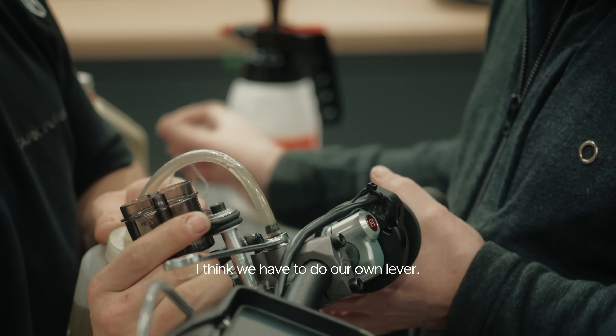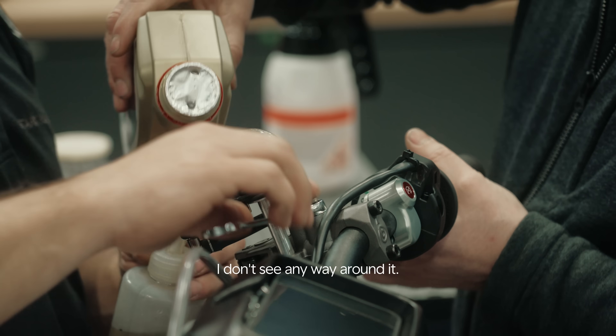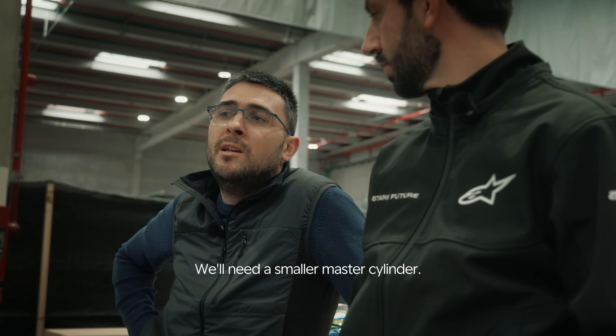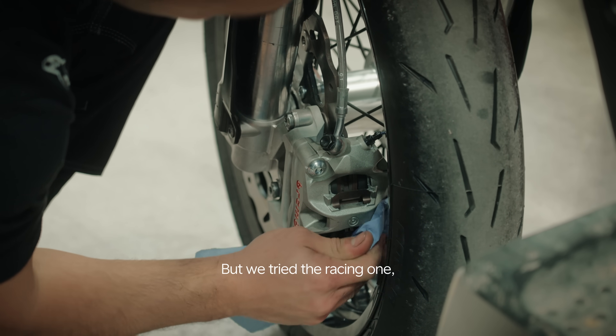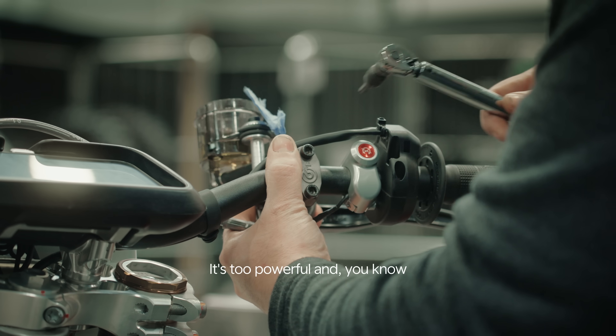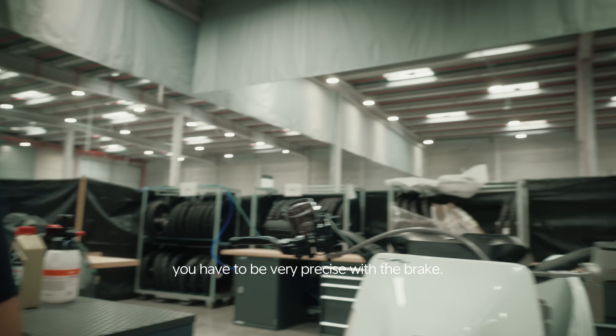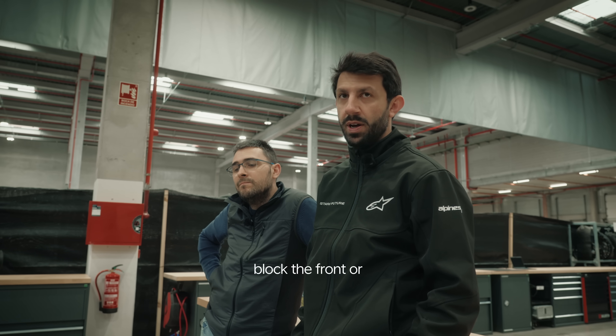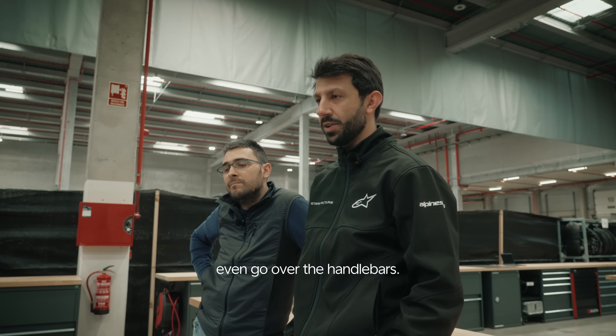I think we have to do our own lever — I don't see any way around it. Because this one is terrible and the other is probably worse. Ideally, for increasing the power, we'll need a smaller master cylinder. But we tried the racing one and found it's too much — it's too powerful and you have to be very precise with the brake, because if not it's quite easy to block the front or even go over the handlebars.